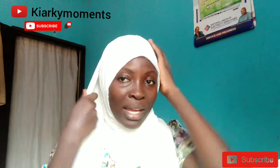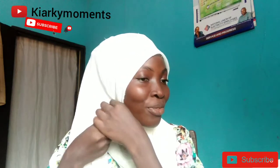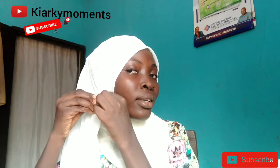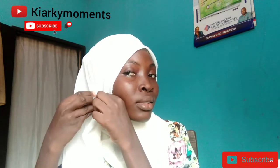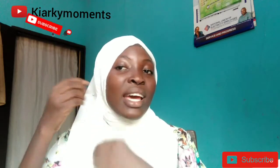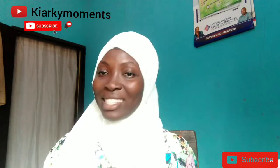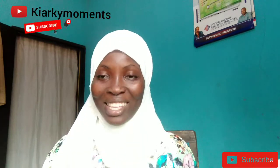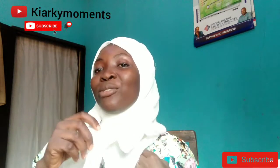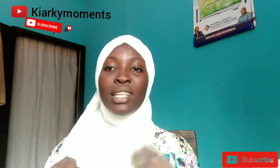So this is basically how I do my simple beginner-friendly hijab style. For this to be firm, all I have to do is pin this side like this. You can pin it inside if you want the pin hidden, or pin it outside — as I said, I'm only scared of pinning inside but whichever way you want, you are good to go. Now I have a leftover piece — I'll put it inside my clothes like this and drag it.